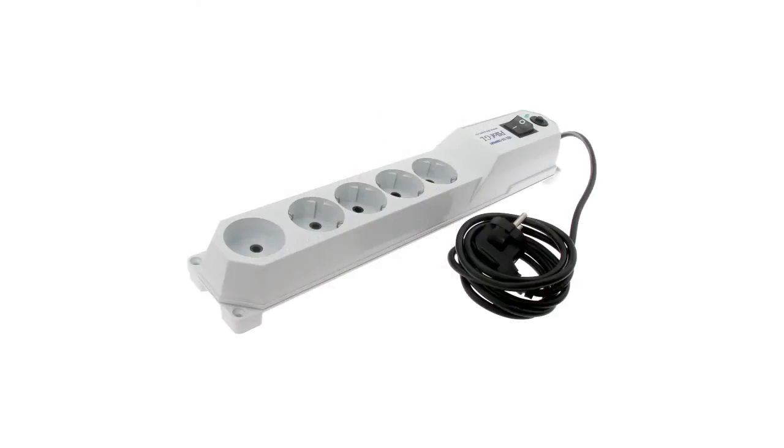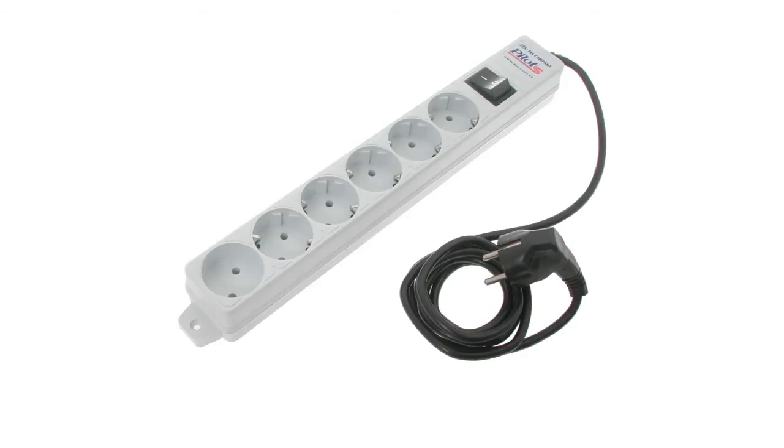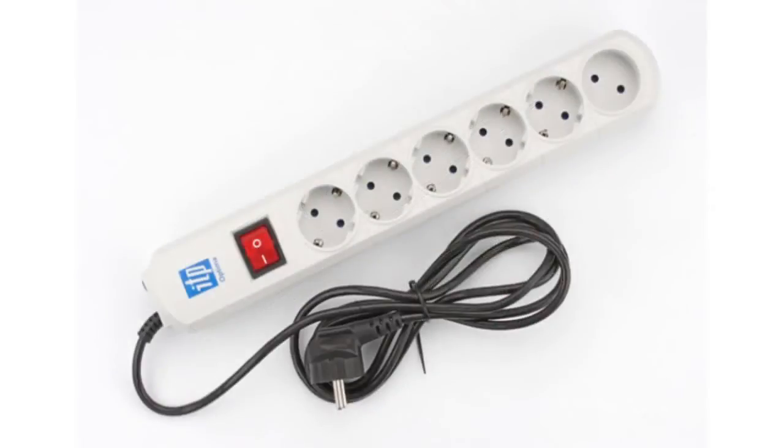A power-line filter is also used as an extender, which is why its length is important. 1.8 meters will be enough for household applications, while some models are up to 5 meters long and are used in large rooms.